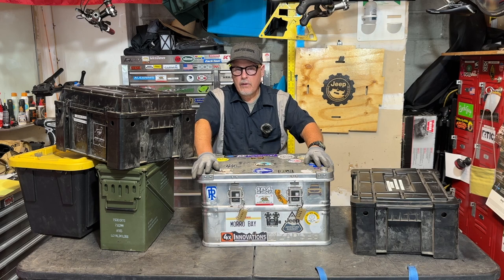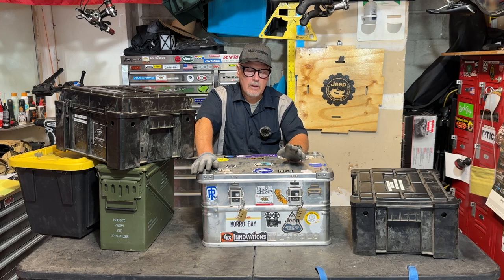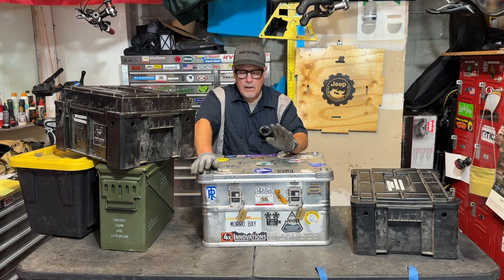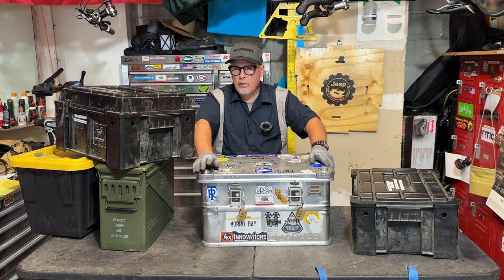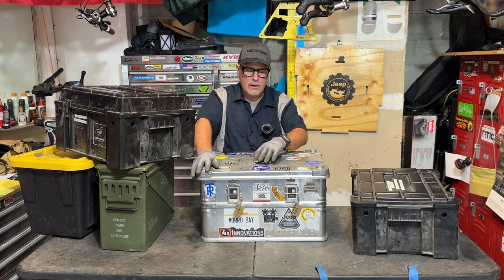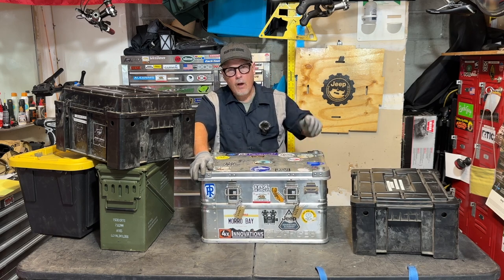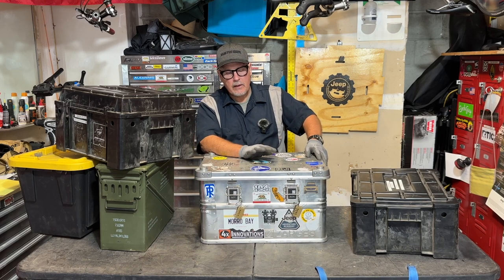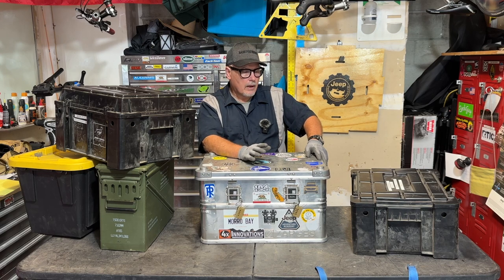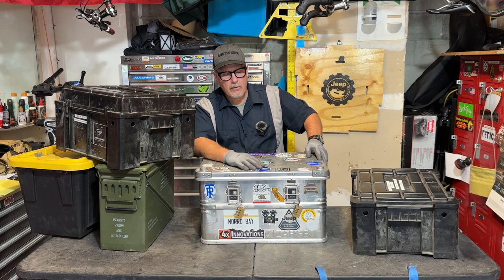It can be used for a lot of other things too. There are at least 50 different models — not all of them are IGBC bear rated, but this one is, and there are several other models that are bear rated as well. As overlanders or campers, we might be interested in having at least one IGBC rated container to take with us while we're out camping. For all kinds of other gear that requires the ultimate level of protection, you can outfit these and they would be fantastic.